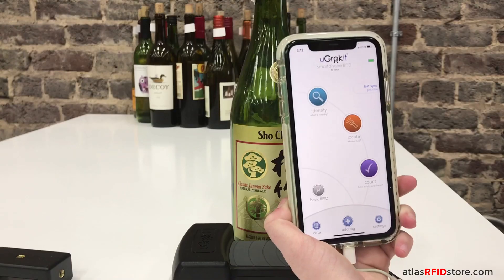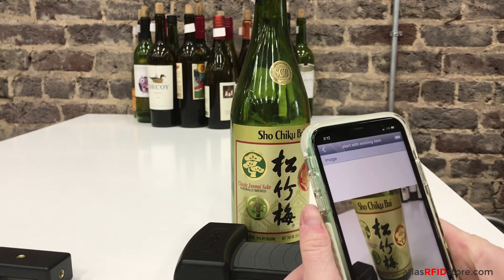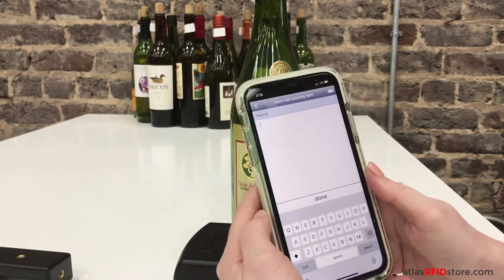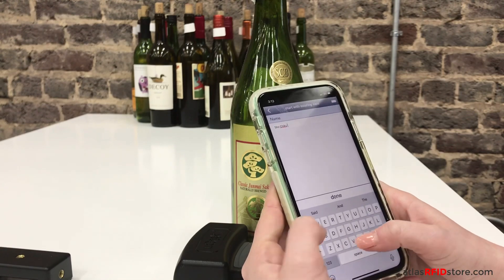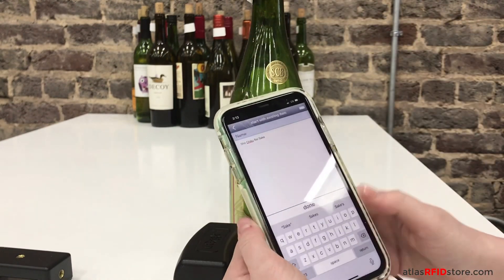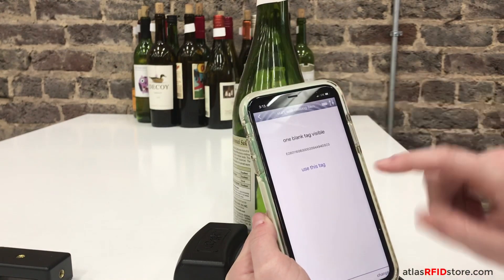Now let's talk about tag association. We need to associate each bottle's data with a unique EPC on its RFID tag. I'm also going to add an image so that we can clearly see which bottle is which via the Discover Grok app. Today we are tracking wine bottles, but this process can be used for almost any collection of items, for inventory management or for asset tracking.